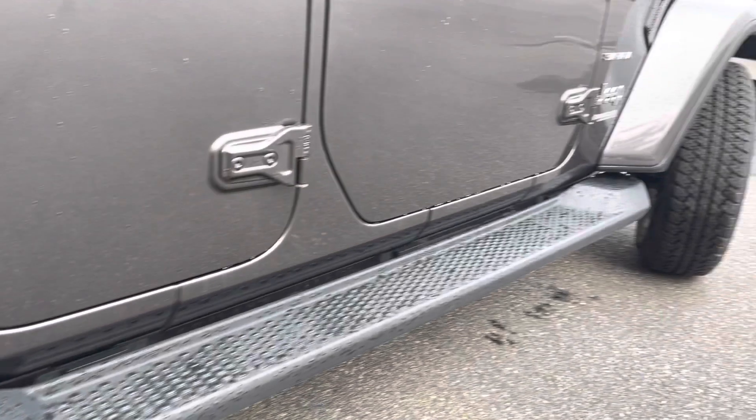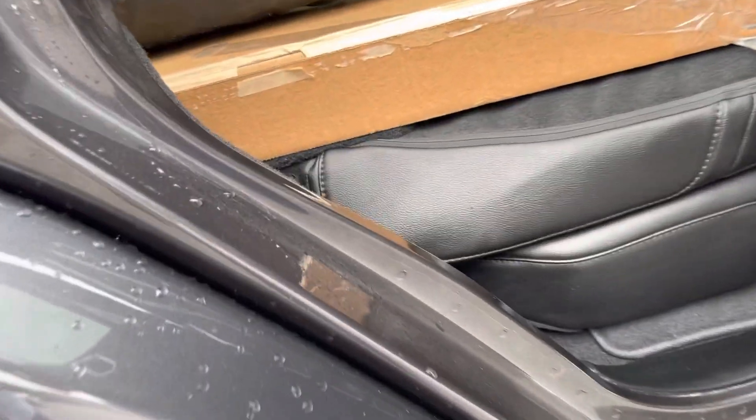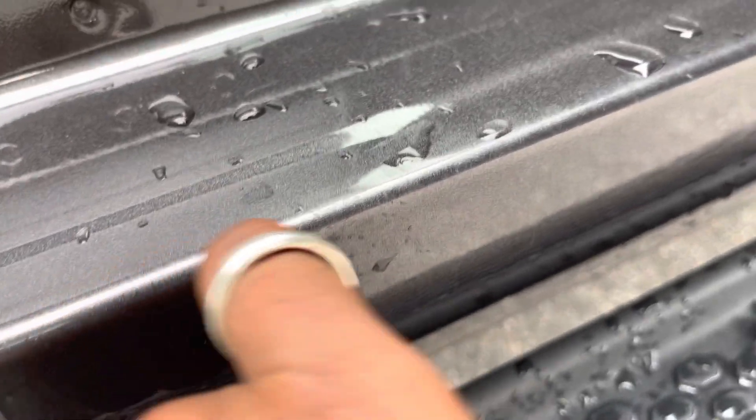Excellent running boards on this side as well. Nowhere stepping in. Refreshing passenger side as well — I'm seeing very minor scratches right there.